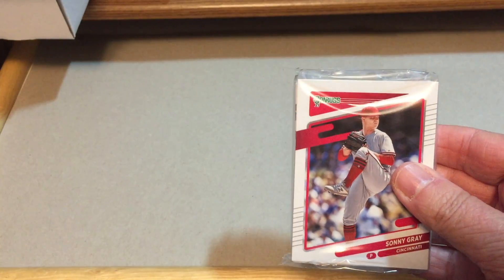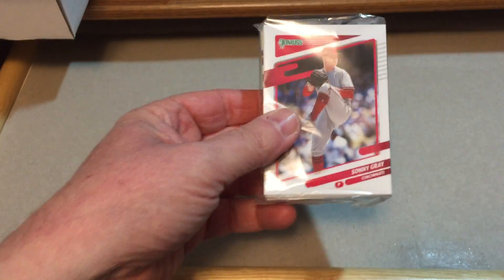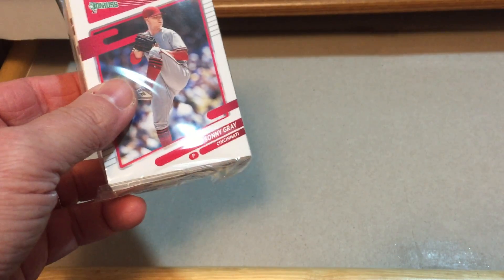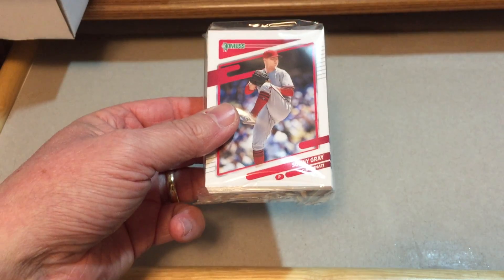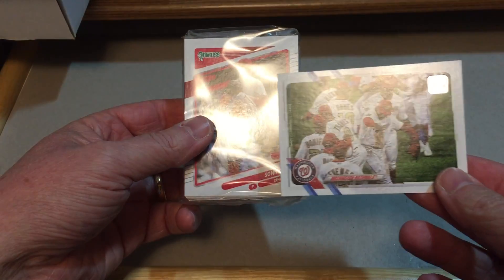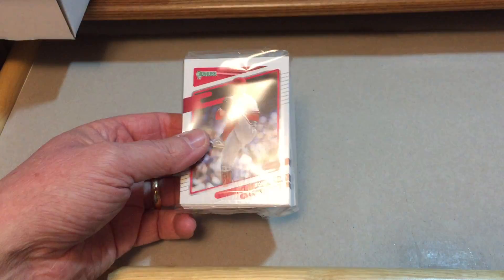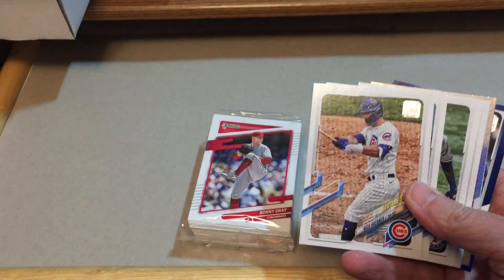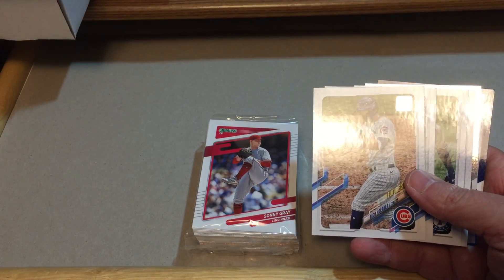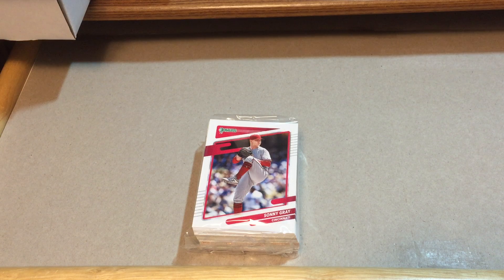Actually, this design is kind of eerily similar to the Topps design. I'm going to pull out a Topps card here for comparison. With the striping like that — here's a regular Topps card compared to the Donruss — they're a little bit similar with the lines and the name slanted. I don't know what the deal is, but Donruss and Topps kind of look a little bit alike.